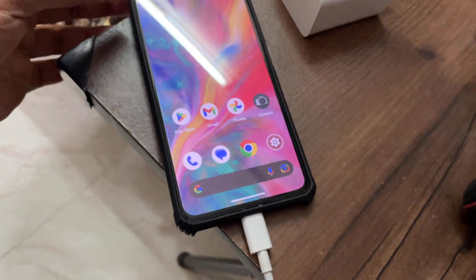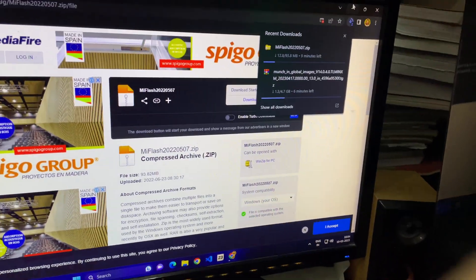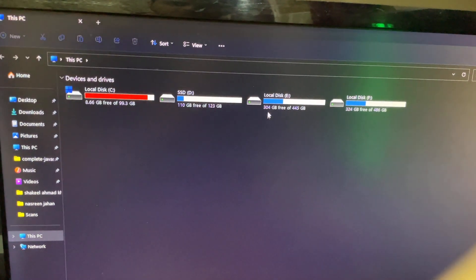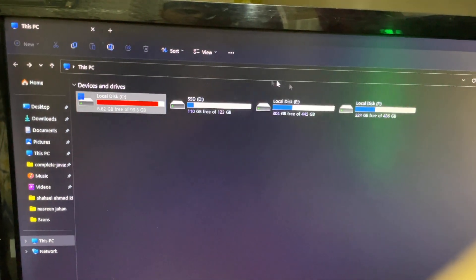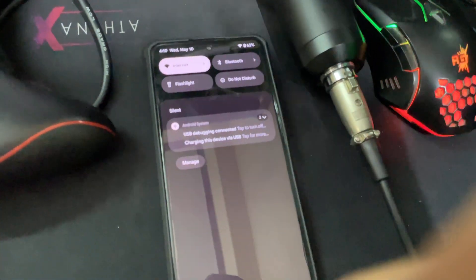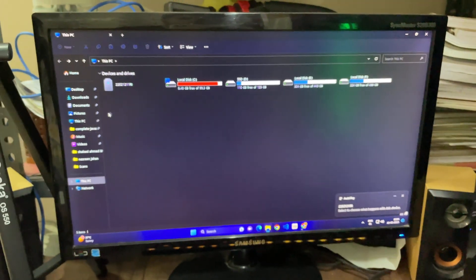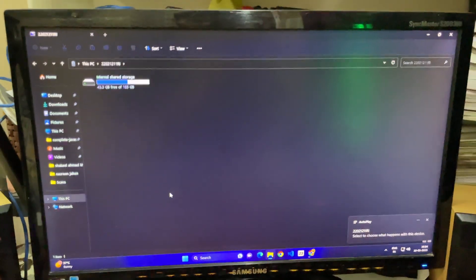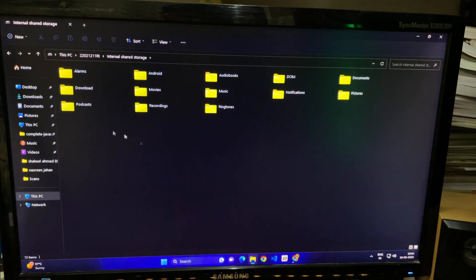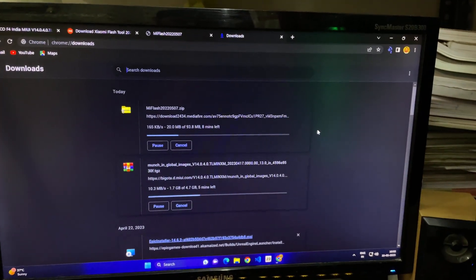Scroll down in Developer Options and enable USB Debugging — tap OK. Now connect your smartphone to the PC with the cable. Once connected, on your phone you'll see a charging notification — tap on it and select File Transfer. Once you do that, the smartphone will be instantly recognized and drivers will be automatically installed. You'll see the internal storage show up — no driver issues.